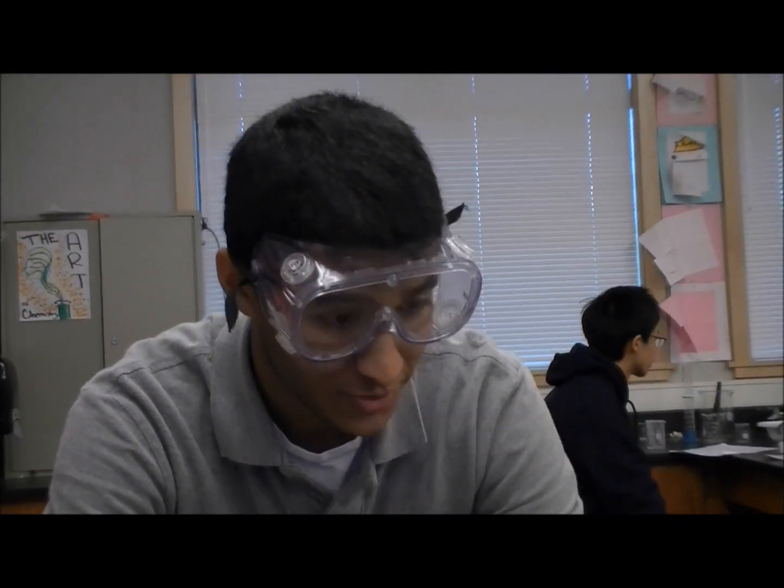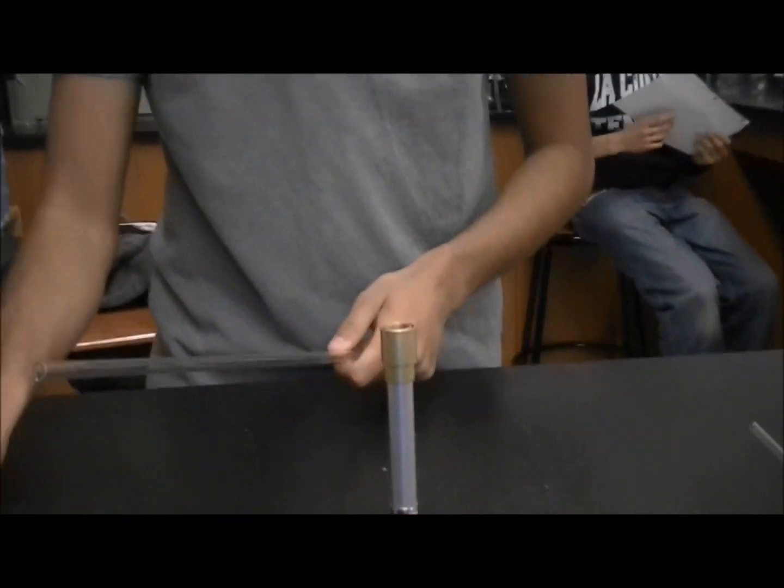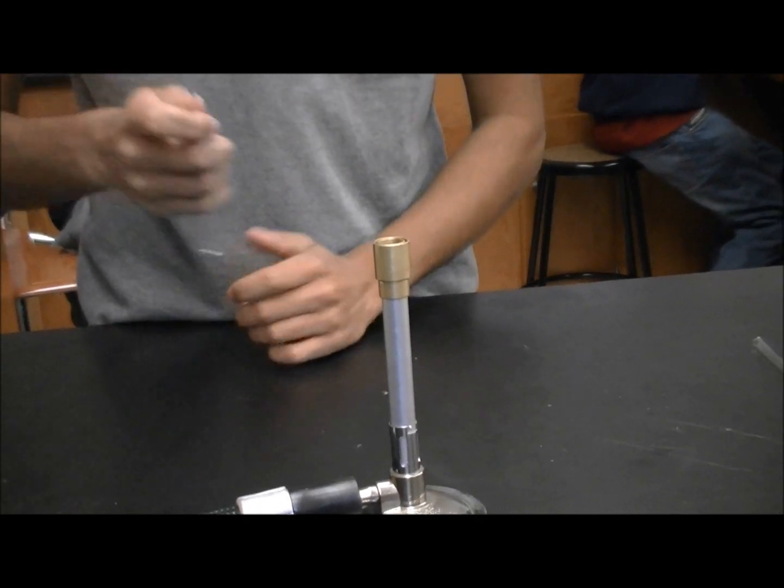Alright, right now we're going to be making a salt bridge. A salt bridge is essentially a way for ions to flow between the anode and the cathode. To do this we're going to take some glass tube like this and a Bunsen burner, and we're going to basically bend it over the flame.